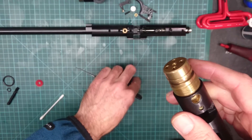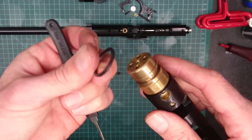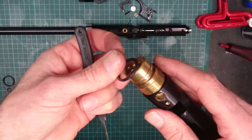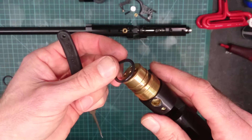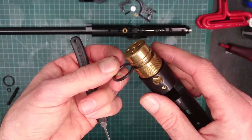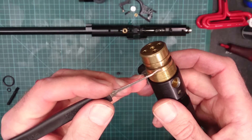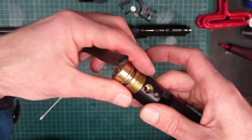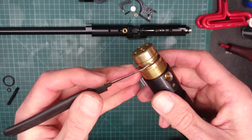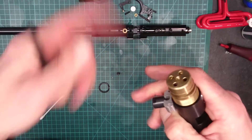The way O-rings work in PCPs, and in pneumatics in general, is basically they sit in the O-ring groove. When you pressurise the cylinder or whatever it is that the O-ring is fitted to, the O-ring basically pops into the little gap that's created between, in this case, the cylinder and this brass face, and it basically squashes into the small gap and seals it.